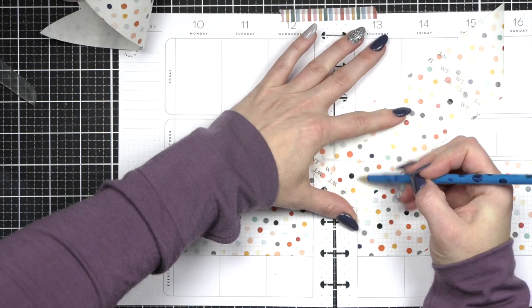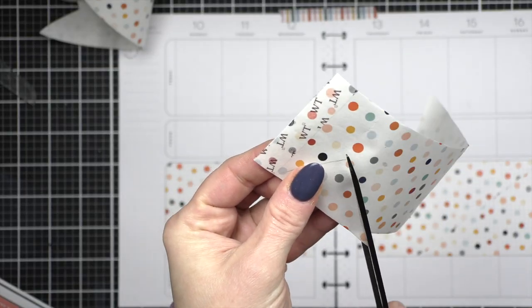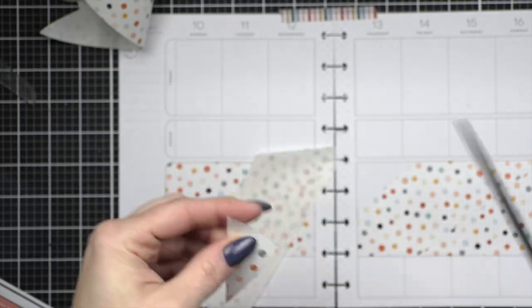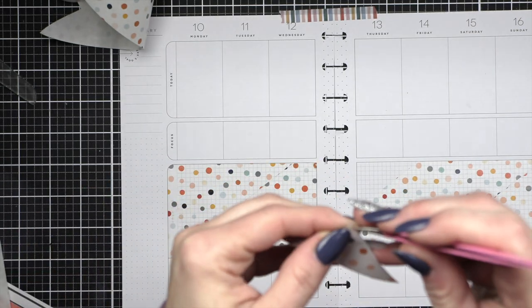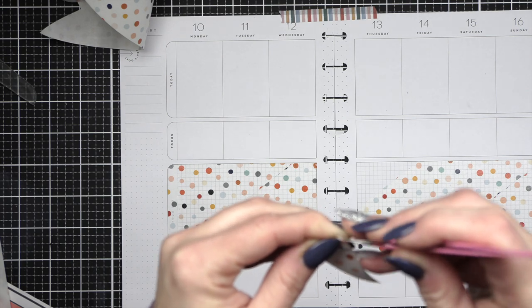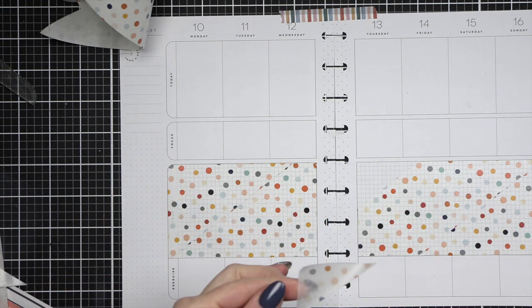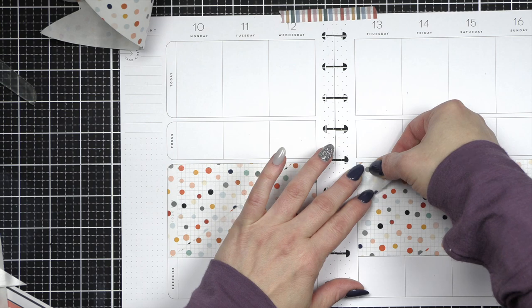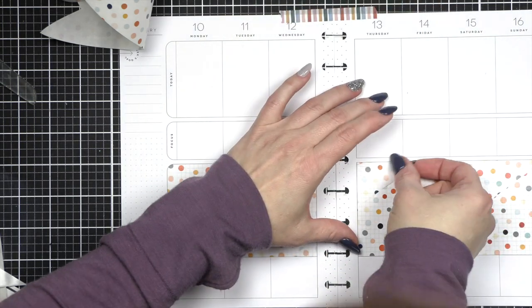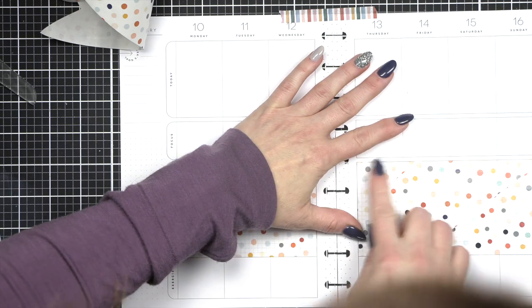Let's fill in this last little corner. I love this border — I hope you guys do too. I encourage you to check out the Washi Tape Shop, they have so many fun washis. I actually just placed another order and I will be doing a huge unboxing very soon. I'm really excited to show you — I have some really fun ideas planned.